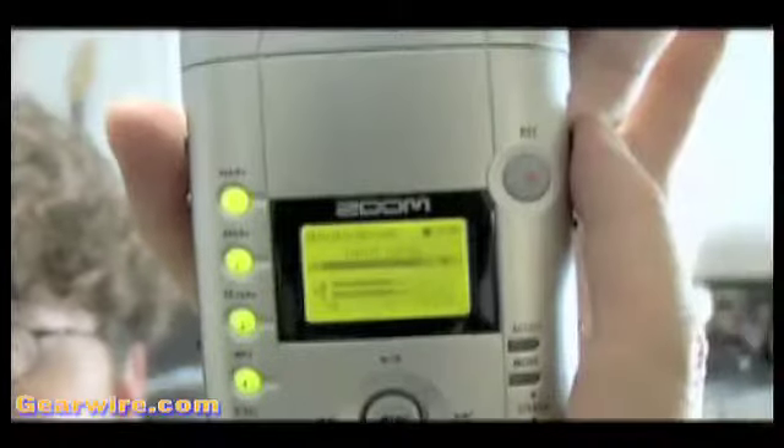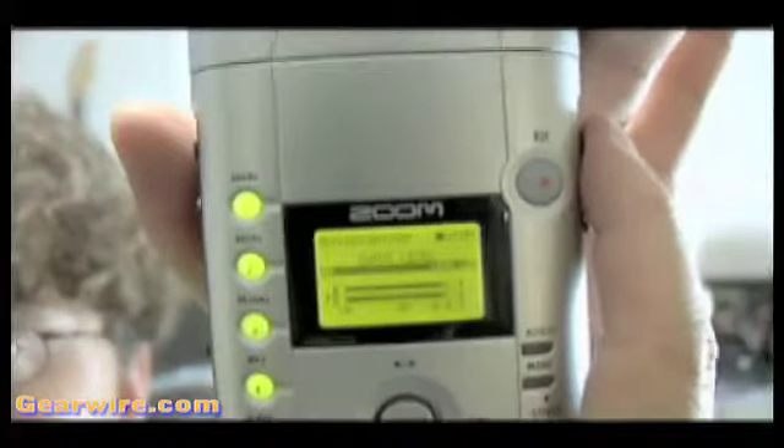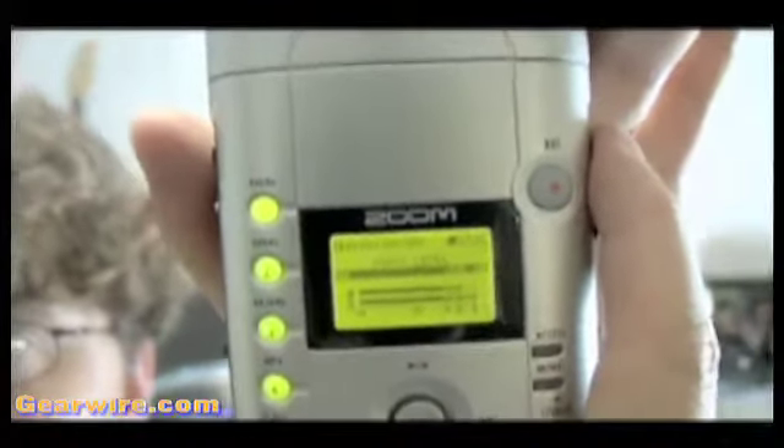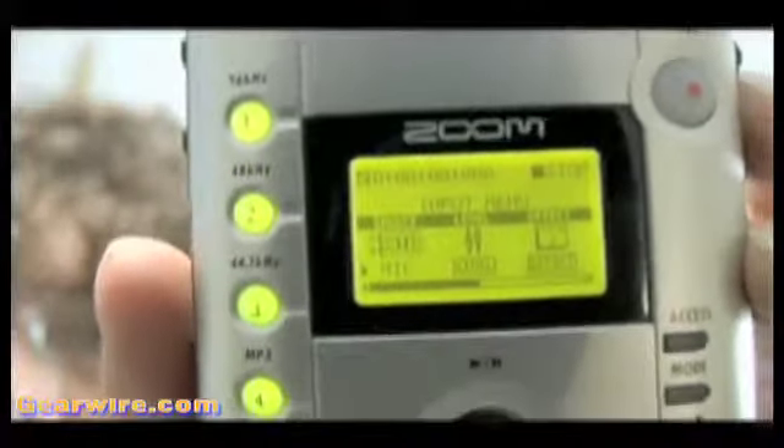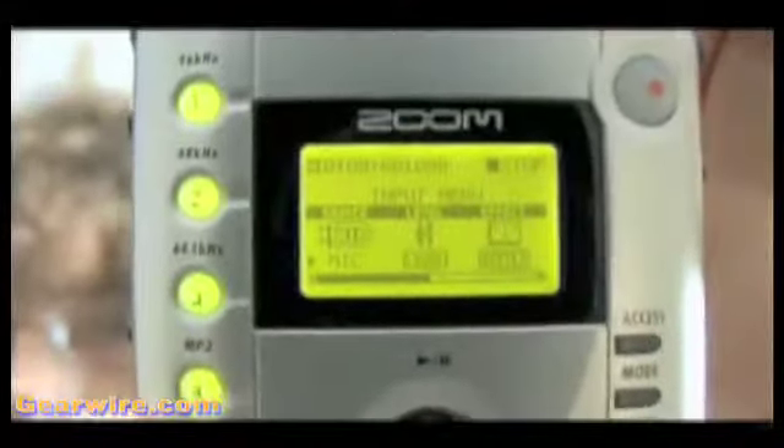And, of course, it's also important to double-check your input levels for the Zoom H4, since you have to change all these levels manually within the menu section. Unfortunately, there's no external level control besides the high, medium, and low gain on the side of the unit for the inputs.